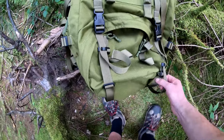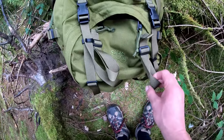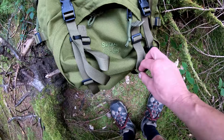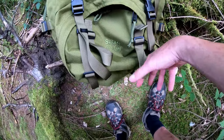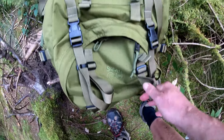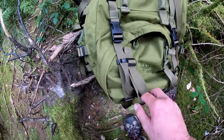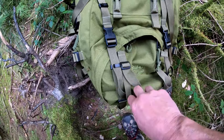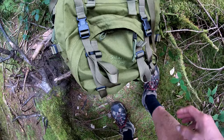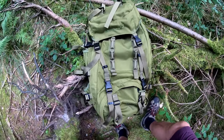What do I like and dislike about this rucksack? There is nothing wrong with it — it's absolutely brilliant. But personally, I don't use it much because it's too big. That's the only thing, and it's just a personal thing. The main compartment is 100 litres, and with the side pockets it's another 25 litres — so it's enormous.